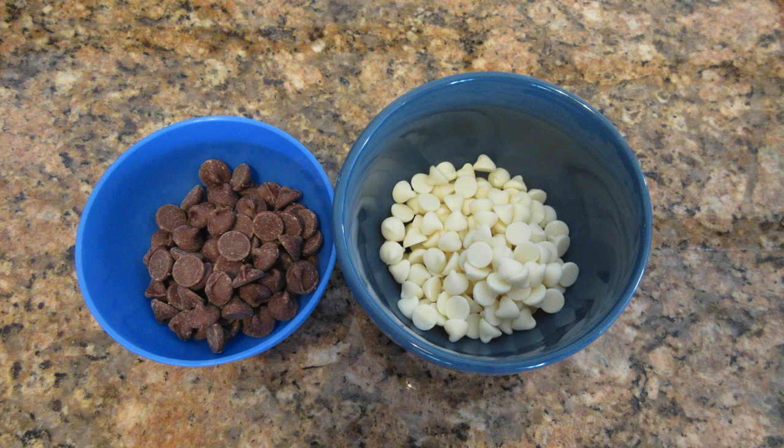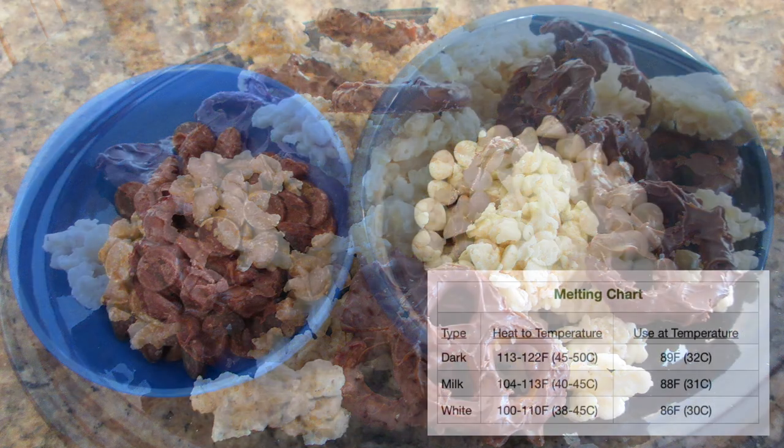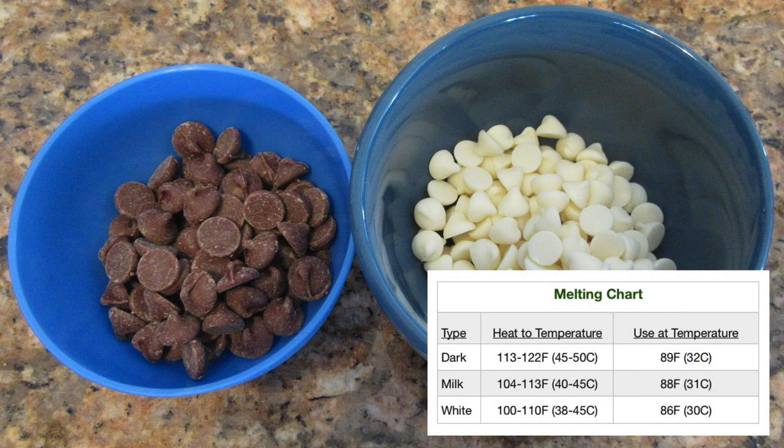This is the microwave method on how to temper chocolate. I have shown you how to do it on the stovetop and how to use a thermometer. I do recommend using a thermometer for the microwave because you'll have a shinier chocolate, but it is not necessary as long as your chocolate is tempered to begin with. If your chocolate looks like the one on the left, you're going to have a little bit of trouble using this method without the thermometer because it's not properly tempered.